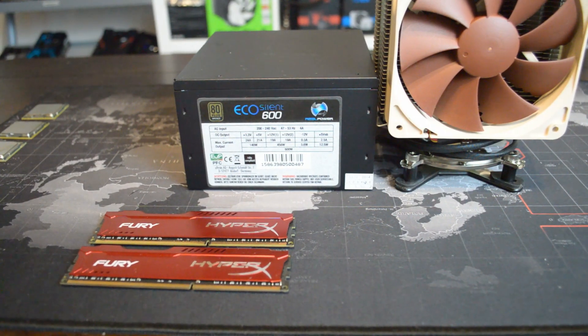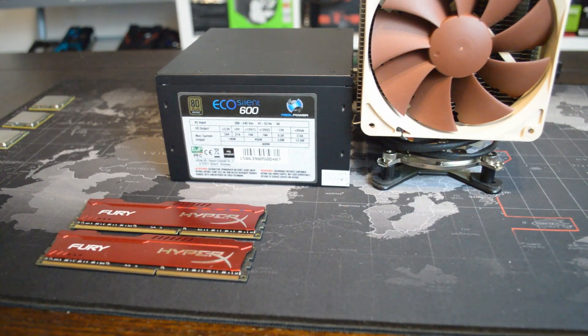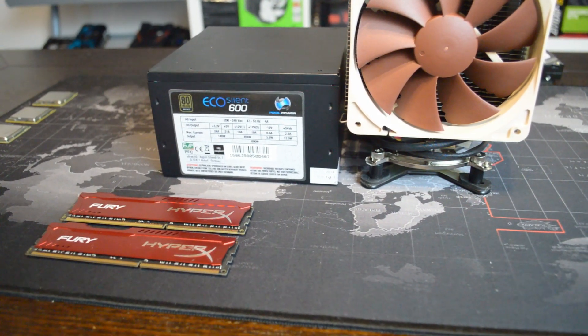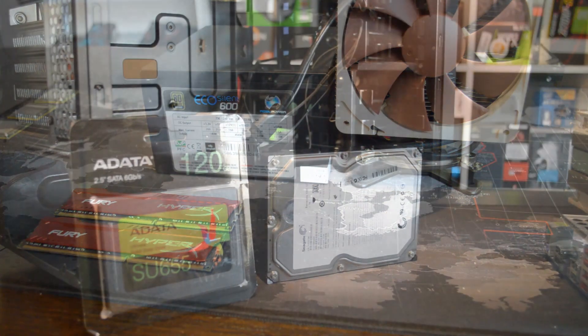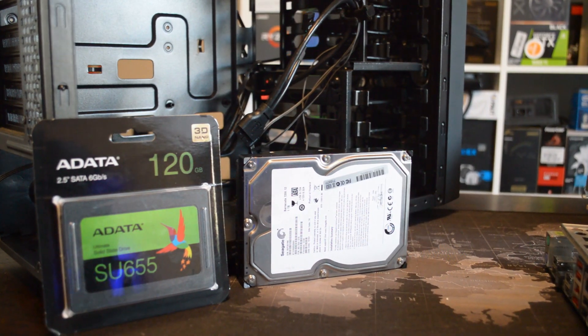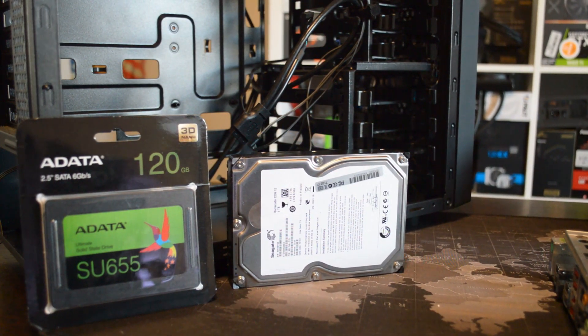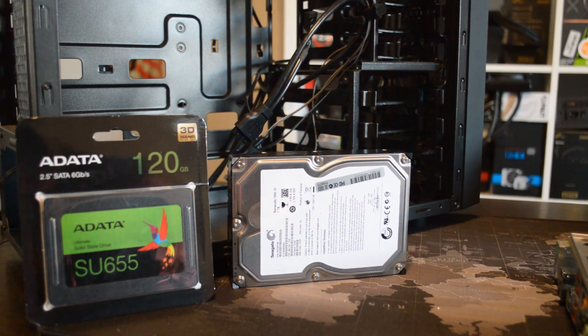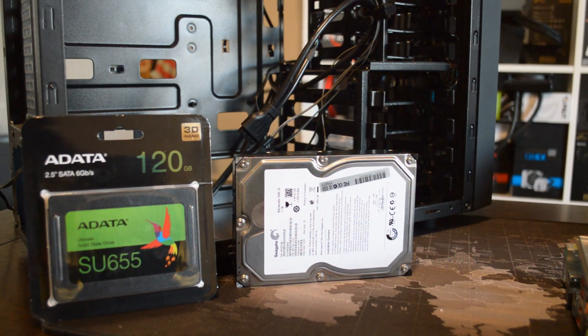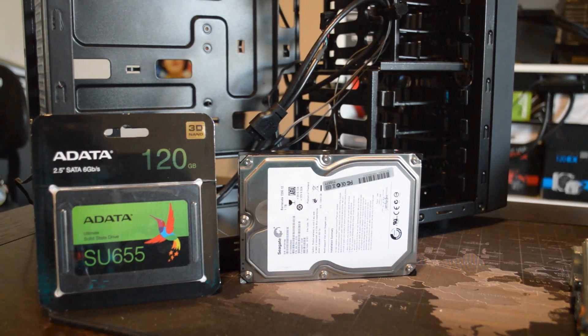Before we jump into testing, all results were recorded at 1080p through GeForce Experience, and we're running the latest 441.87 NVIDIA drivers. Recording saw FPS take a hit across most of our games, so understand that footage seen here, while of the actual system, is not representative of recorded FPS values in testing. Those values are instead obtained using a six-game average with no recording active.